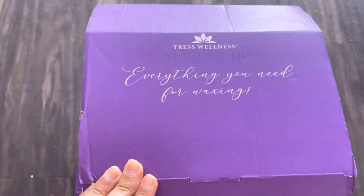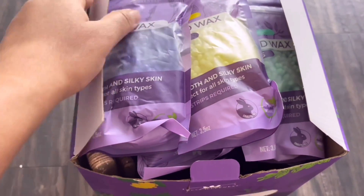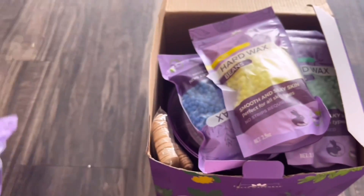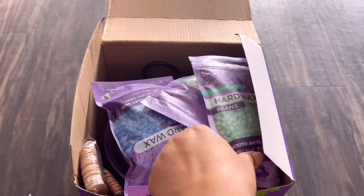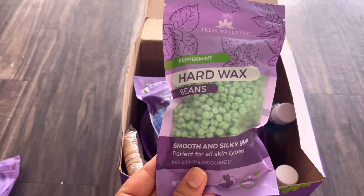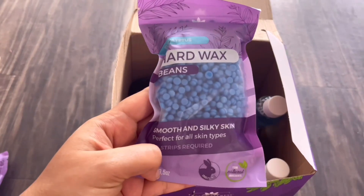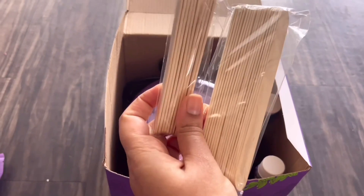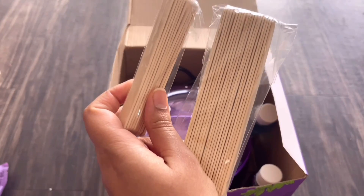Before starting the waxing, you have to know about this hard waxing kit that I bought off Amazon — I'll leave the link in the info box below. This is everything in the waxing kit box from Trust Wellness, which is extremely easy to use. I didn't know about the goodness of this hard wax until I got my hands on this kit. You get incredible wax bean sample sachets of different flavors for beginners to try out and see which suits their skin type perfectly. It also comes with a manual on how to use this hard wax on different parts of the body, including the face.